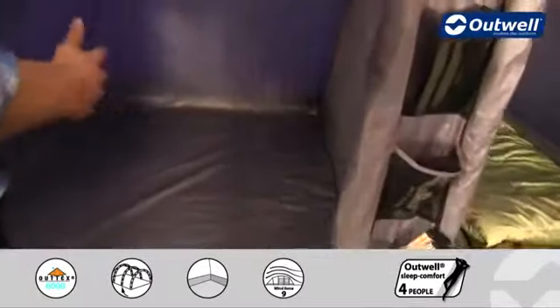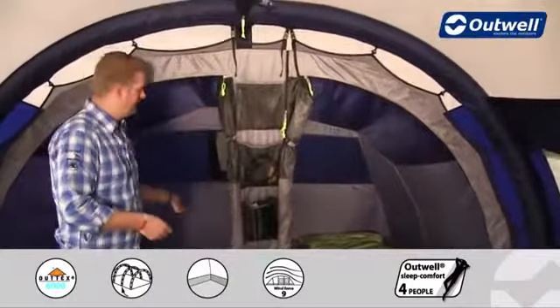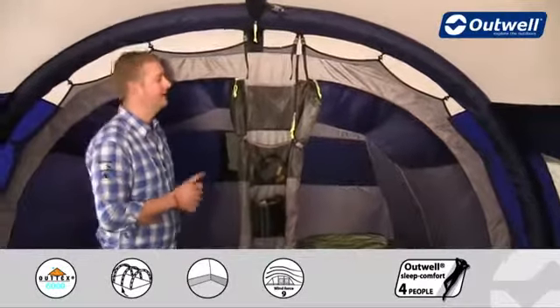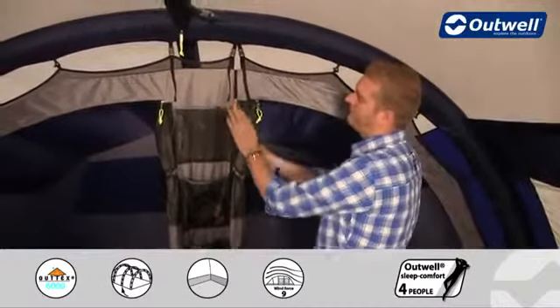The sheet dividing the bedrooms is fully zipped all the way around, providing a good amount of privacy between them. If you want to create one large bedroom, you can simply unzip the entire sheet, creating one large bedroom across the back. These zips in the middle also form part of our universal bedroom system.